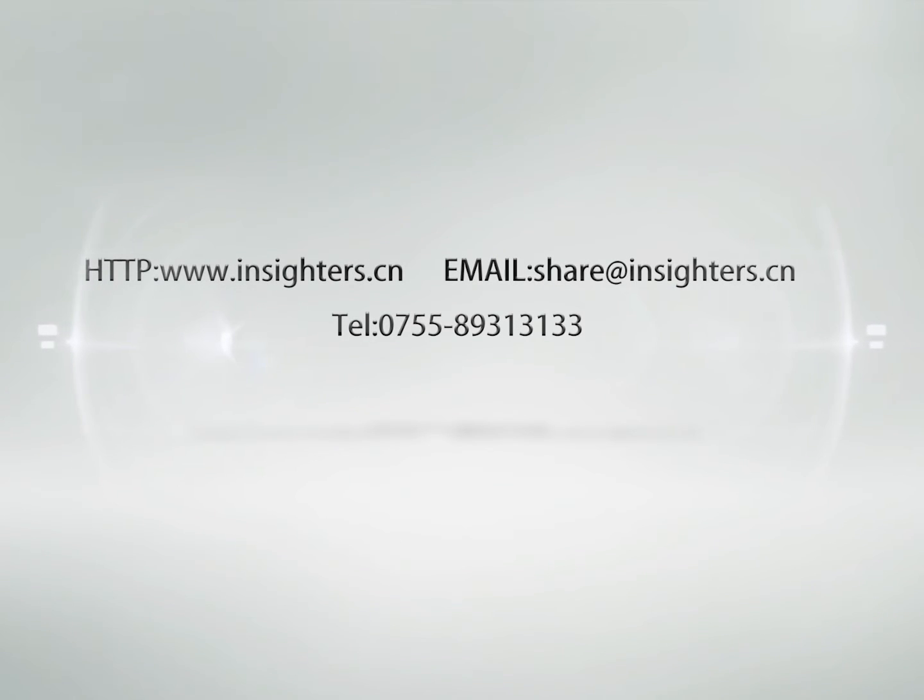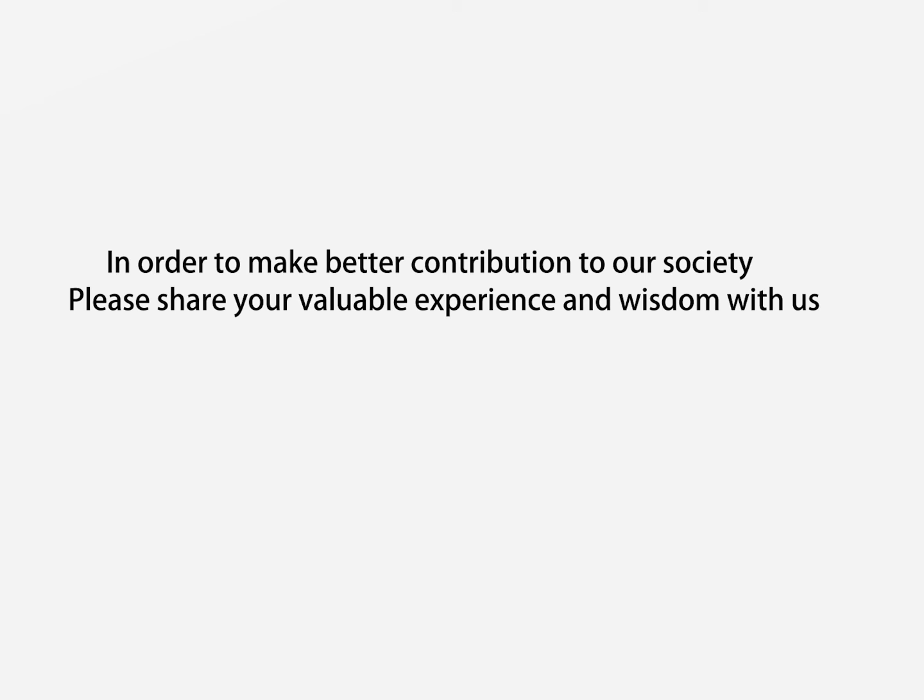Please contact us at www.insiders.cn, email share@insiders.cn, or telephone 0755-893-13133. We would like to assist you and share your experience and wisdom.